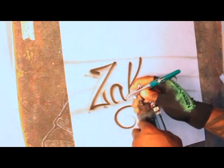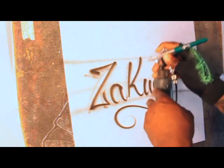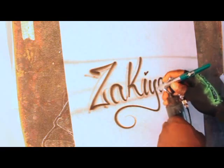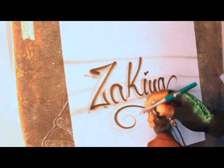We're going to do 'Zakiya' — Z-A-K-I-Y-A — in normal script. Then I'm going to come back in and do a real light drop shadow, and throw a little dot over top of the 'i'.